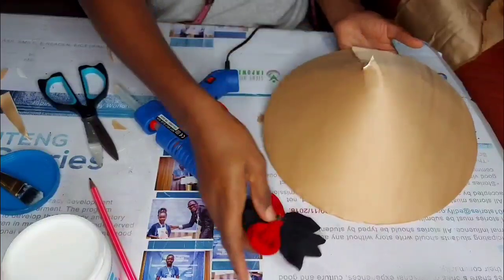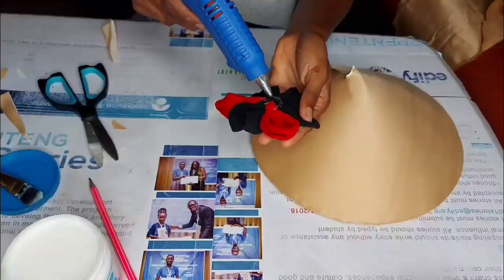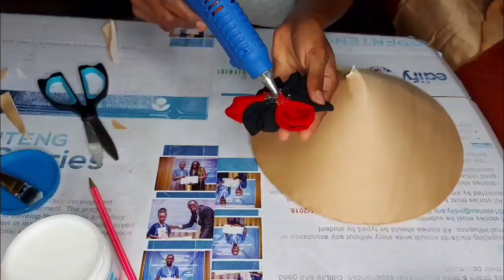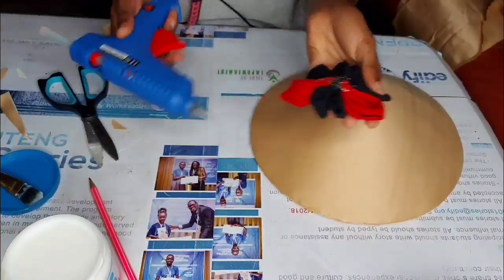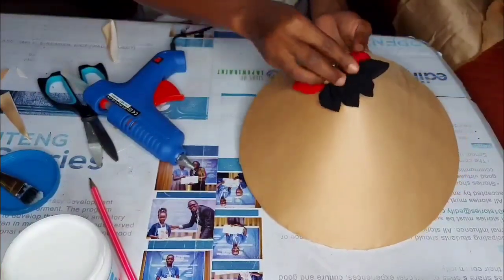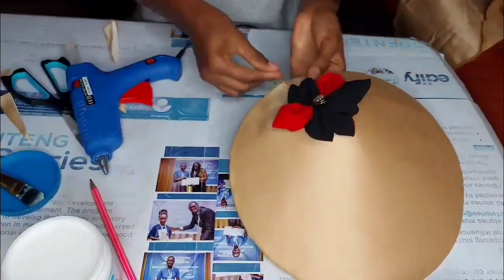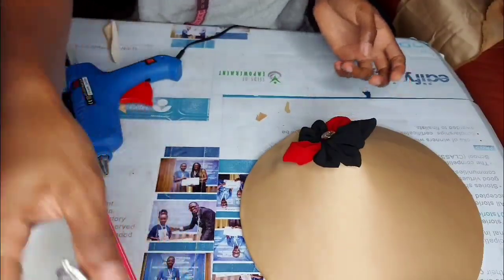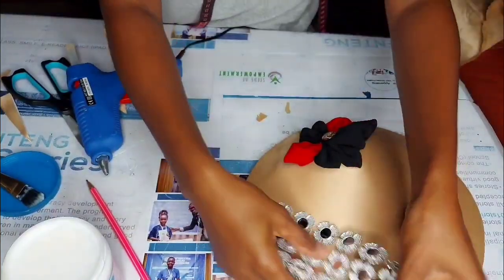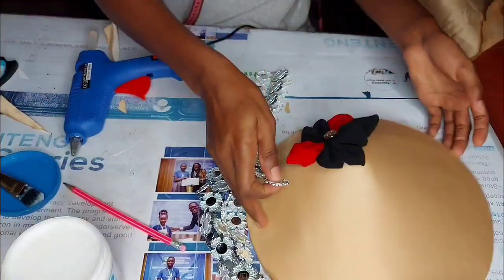I'm going to use this ribbon that I designed — if you don't know how to make one, you can get a ribbon from any fashion accessory store in the color you prefer. I'm attaching it to the side where the cardboard paper is visible, to cover that area with the flower. Make sure it is secured, and for a more glamorous look, I'm also going to use this trim I got from a fashion accessory store.